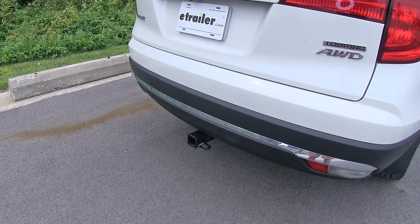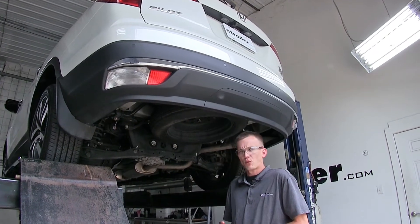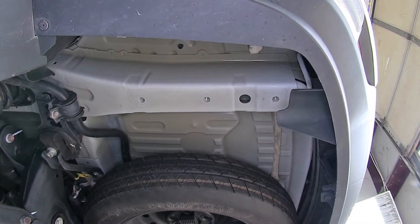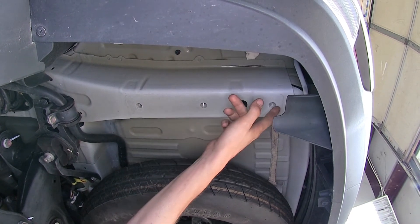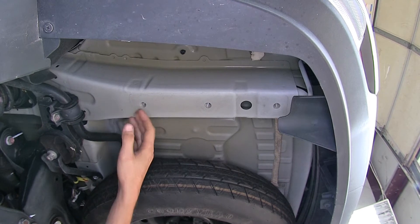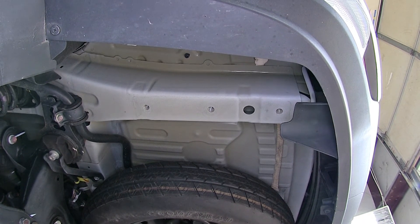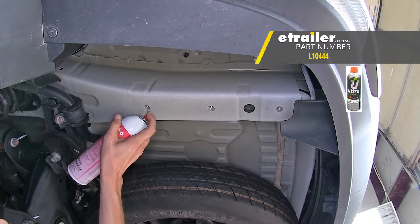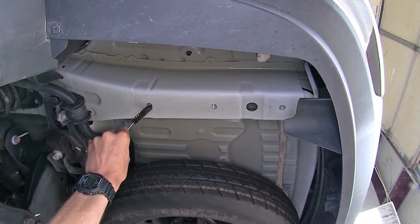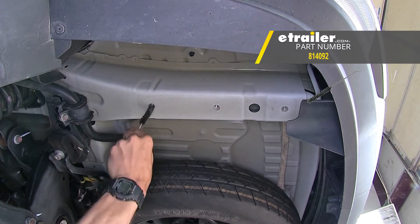Now that we've gone over some features, we'll show you how easy it is to get installed. To begin our install, we're going to point out the weld nuts in our frame where our hitch is going to be secured. Looking straight up on the driver side frame rail, we'll find three weld nuts that go straight up the end of the frame rail — the passenger side is the exact same way. It's a great idea to spray a little lubricant inside your threads and use a wire brush, part number 814092, to clean out your threads at every location.